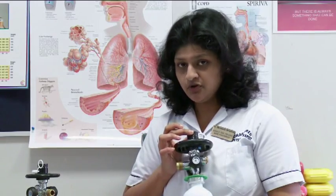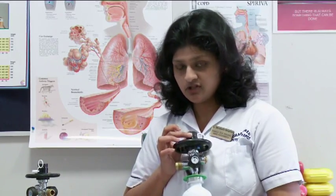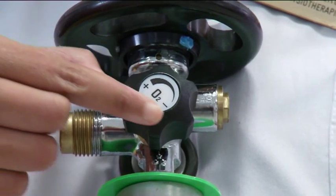Once you've finished setting up your recommended level of oxygen, then you move on to turn your knob anticlockwise. So you turn your knob anticlockwise.